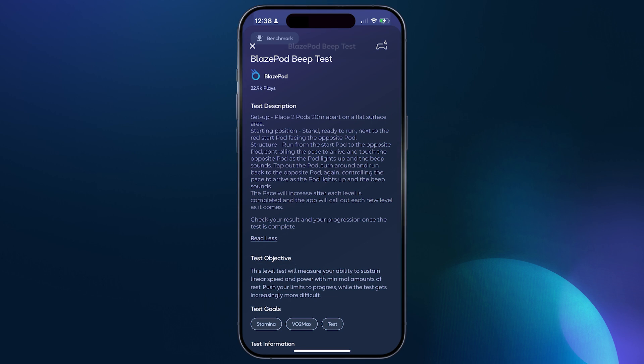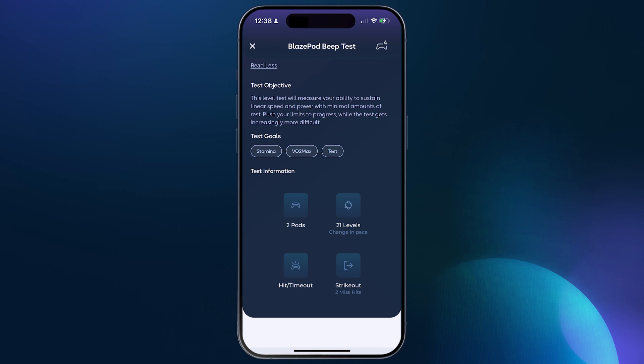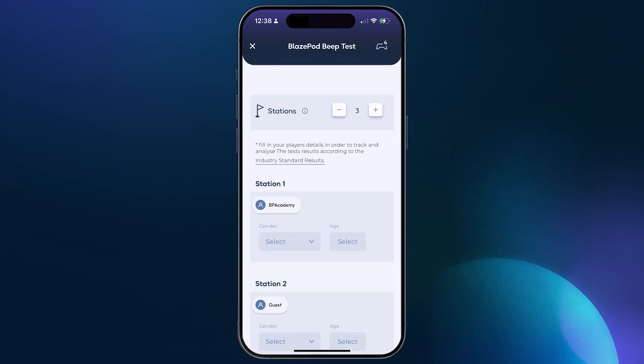Because these are tests they cannot be modified or customized like a normal activity. However, you are able to add stations so you can test multiple athletes at the same time.